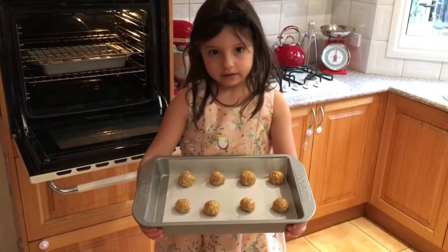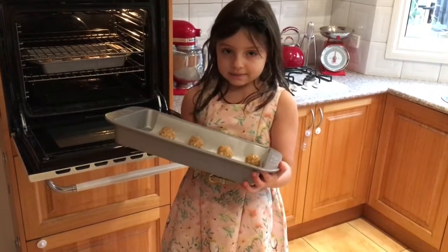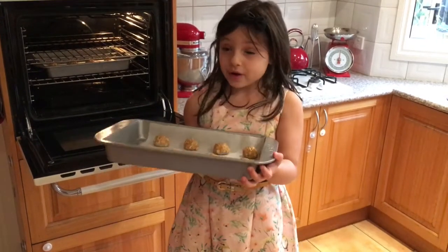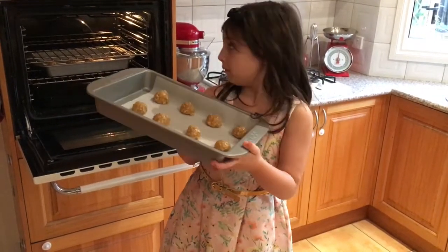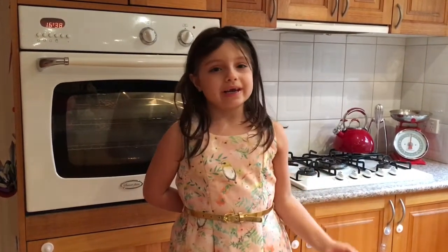We have some already in the oven and we're going to put another one in there - you need some help from mum or your dad or whoever you're with. While they're baking in the oven for 15 minutes, in the meantime we're going to clean up.